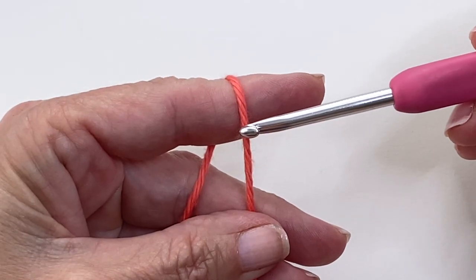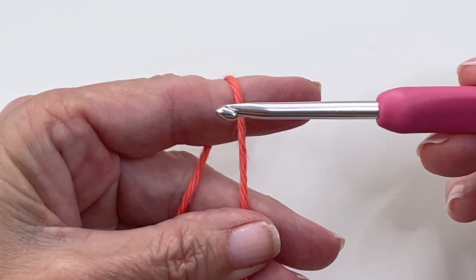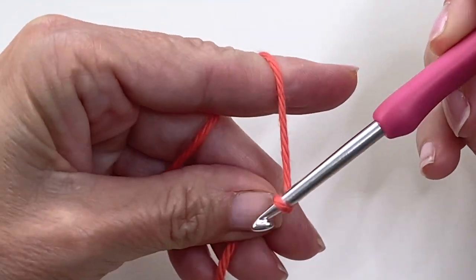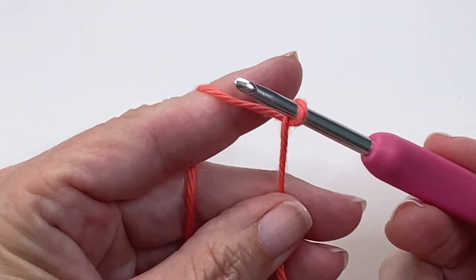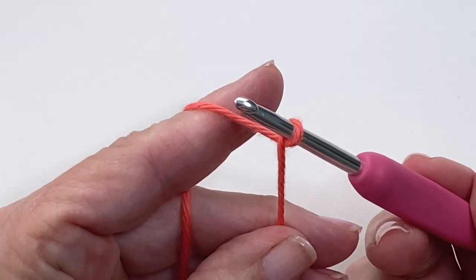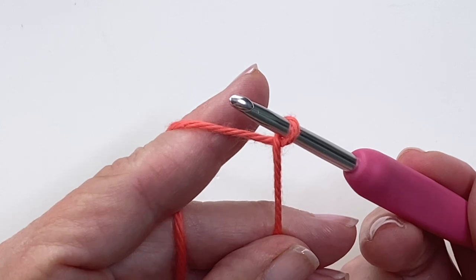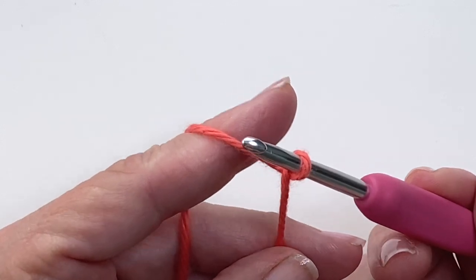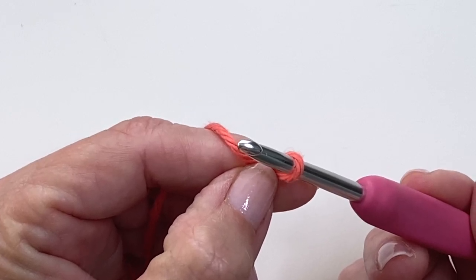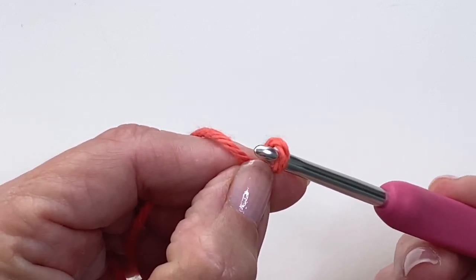Now we're going to replace that knot with a twist. To do this, you want to take your hook making sure it's above the yarn, push down, under, and twist back up. At this point your tail yarn is on top and your active yarn is underneath. That little twist — we want to hold that with our fingers to stabilize it, so move things around and pinch it with your thumb and forefinger.